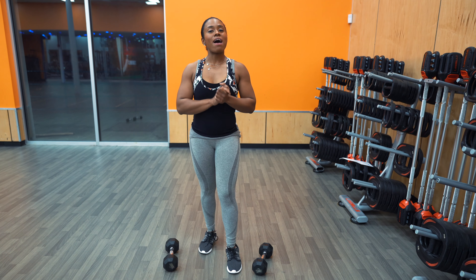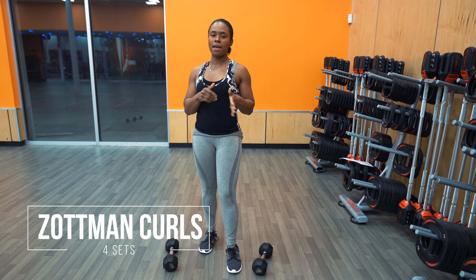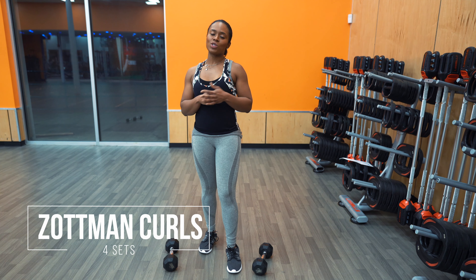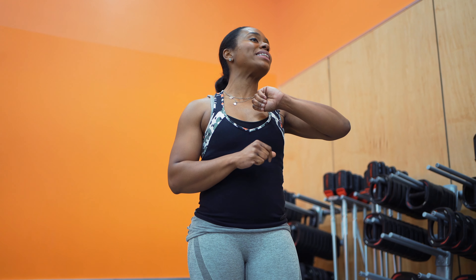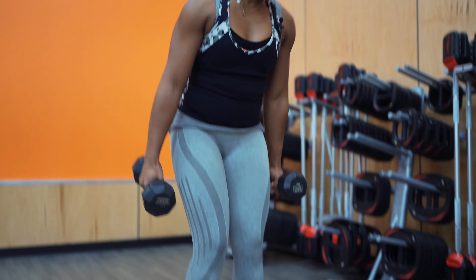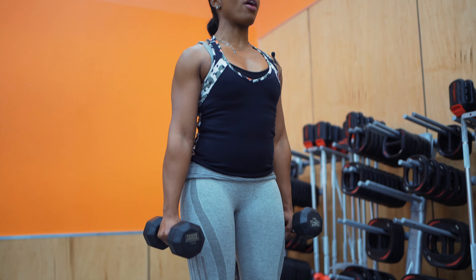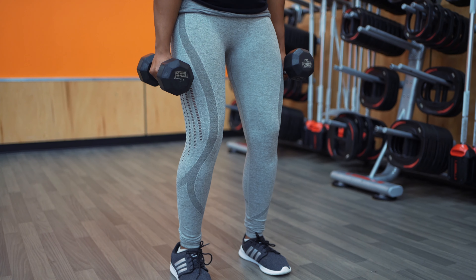So next up, we have Zottman Curls. I'm going to put this under the advanced category. If you're using moderate weight, we can do 10 to 12 reps; if you're using heavier weight, 6 to 8 reps. We're going for four sets for this exercise. Go ahead and grab two dumbbells, position yourself — feet about shoulder width apart, still engaging that core, shoulders back, knees slightly bent.